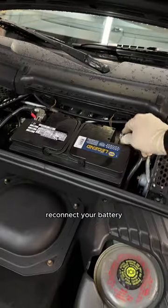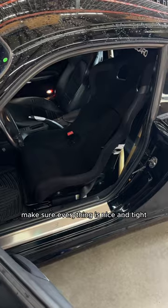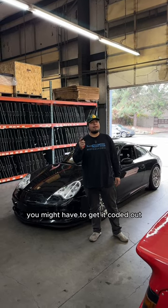Some cars need modified tabs. Reinstall your seat into the car, reconnect your battery, reroute your factory seat belt, and make sure everything's nice and tight. If you have an airbag light on, you might have to get it coded out.